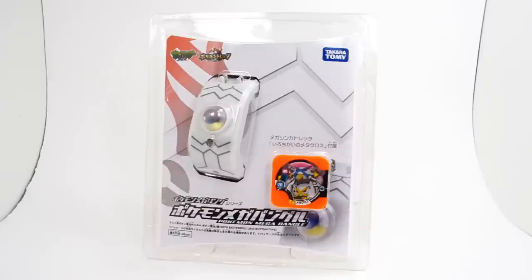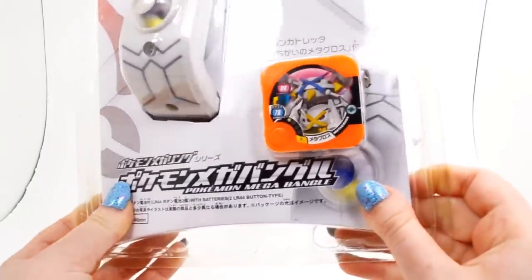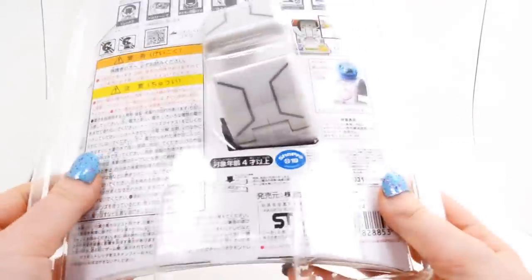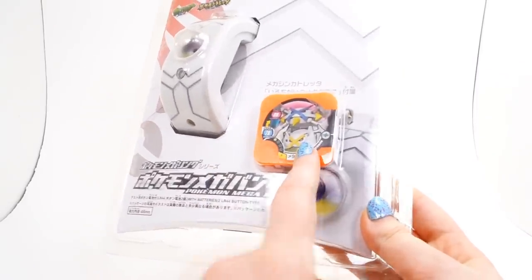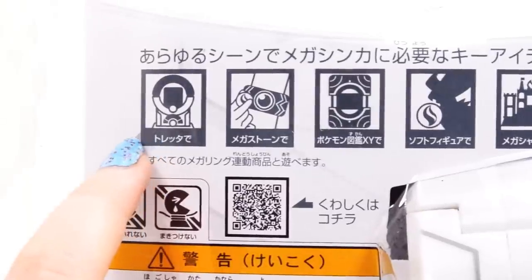But these are very similar to each other. They both are meant to work with Japanese Tretta machines, which I will explain a little bit more about if you are unaware of what those are. But this is just the basic set I have here. There was a larger set that actually came with a couple Metagross figures and a Metagross Megastone, but I just decided to pick up the basic set here, and all this comes with is the Mega Bracelet itself and a shiny Metagross Tretapiece.